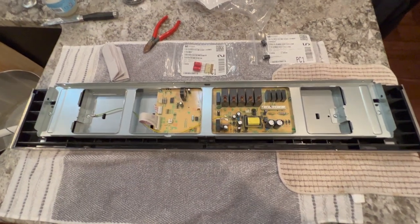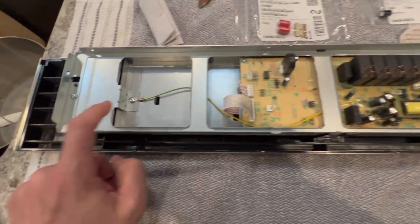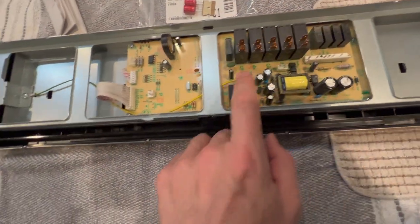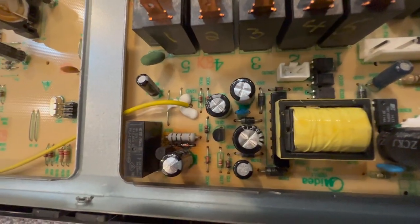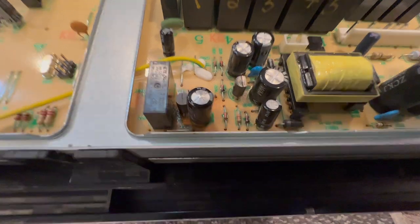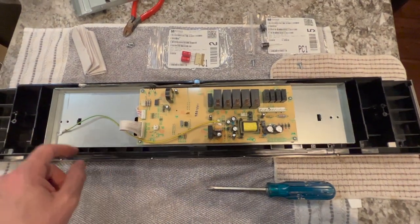The control board is out. Now we need to get to the actual electronic control board. We're going to take out this screw, this screw with the grounding, and then here and here, and we'll be able to access the backside for soldering to replace this capacitor. A lot of brownness and heat dissipation into the control board signifies that that capacitor has obviously gone bad, and that's one of the things we'll be changing.